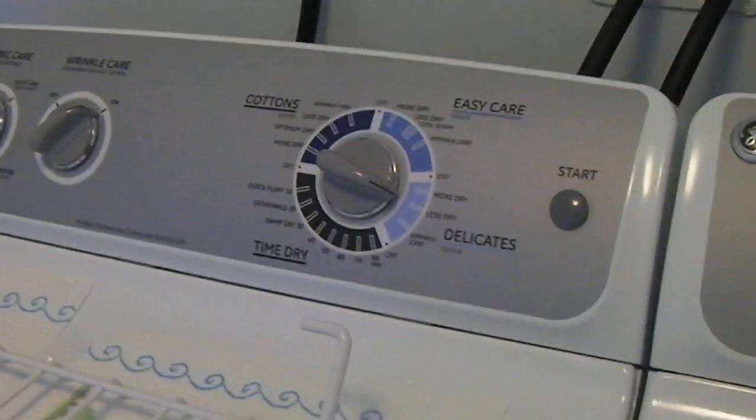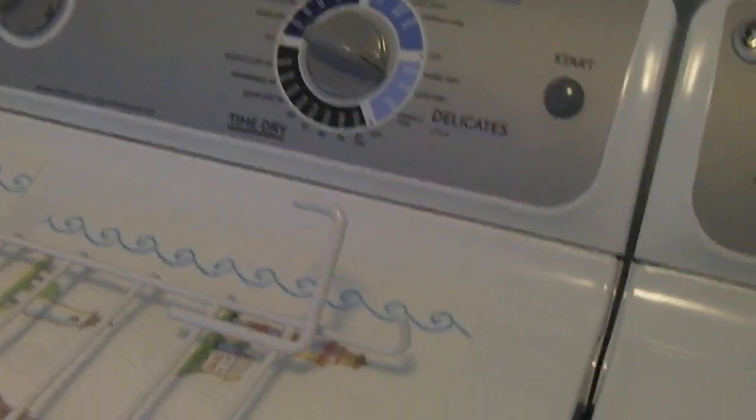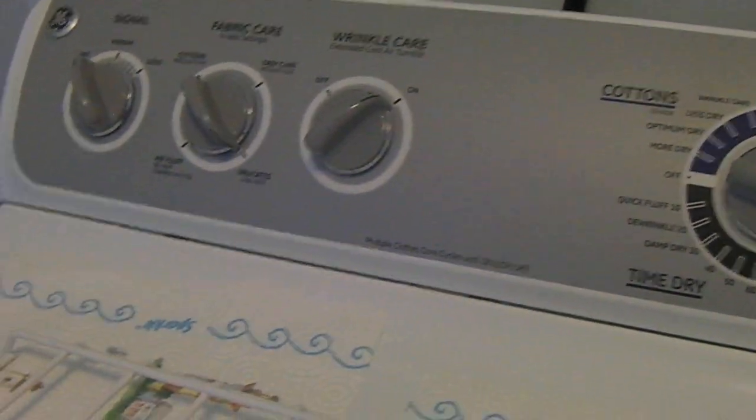There's a washer doing its thing. There's a dryer doing its delicate cycle, sensor dry on low heat.